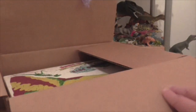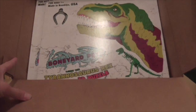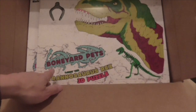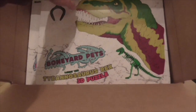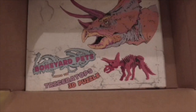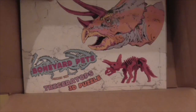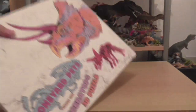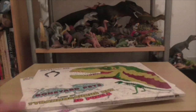Okay so we are in. Let's see what we have. And here we have Boneyard Pets 'Larry the Tyrannosaurus Rex' 3D puzzle. And below that is 'Pierce the Triceratops' 3D puzzle. So we've got two dinosaur puzzles to build here — a Triceratops and a T-Rex.